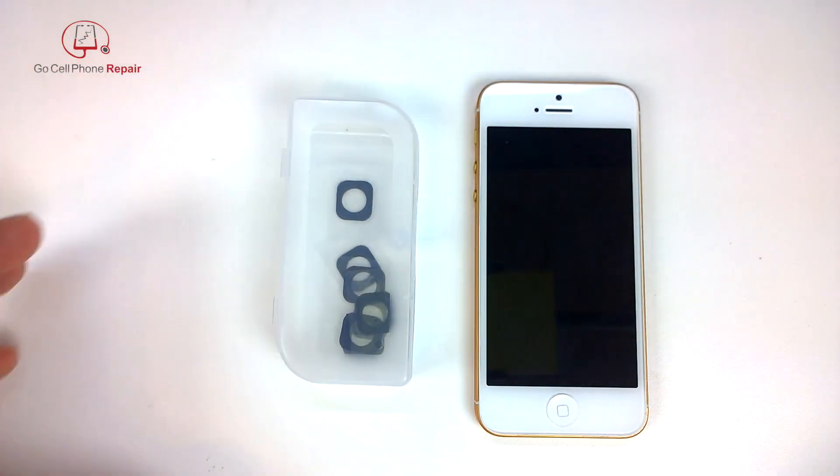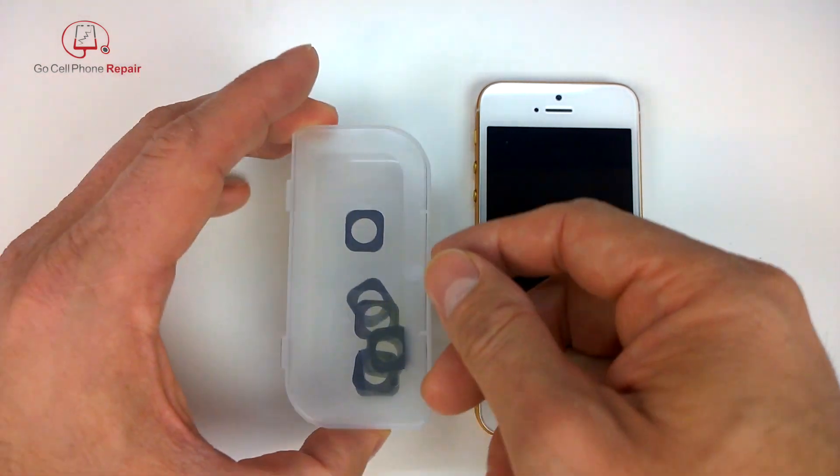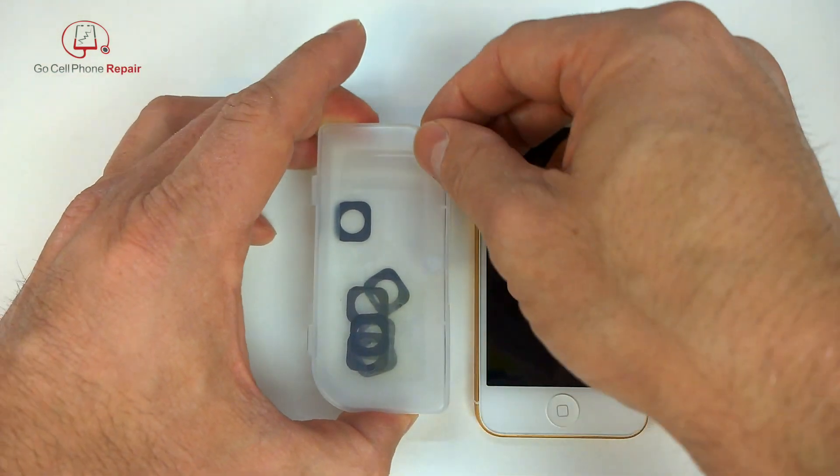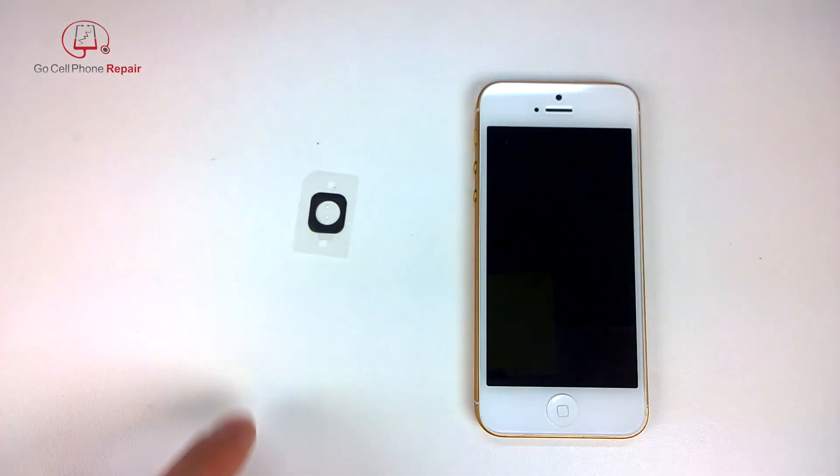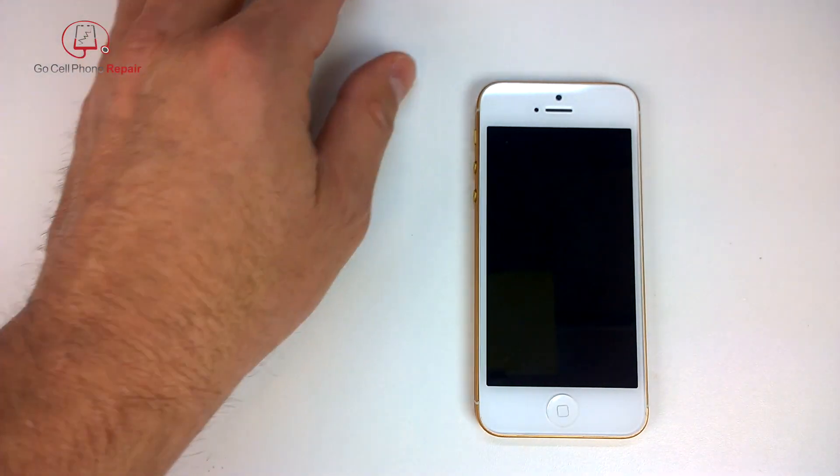I'm going to show you how to fix that with one of these gaskets. They are kind of annoying to work with, so I would recommend getting a few of them — they're very cheap. It's probably going to take a couple of tries to get it right.